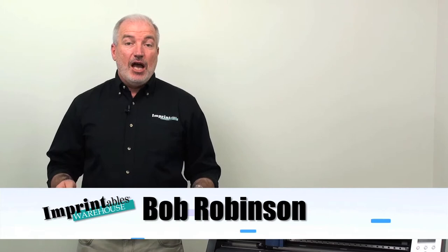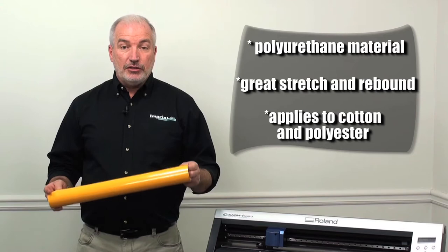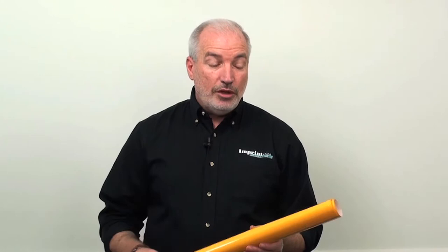I'm Bob Robinson with Imprintables Warehouse and we're going to talk today about one of our newest heat applied films called SpectraFlex. SpectraFlex is a polyurethane material with great stretch and rebound characteristics. It applies to cottons and polyesters and most importantly stretches like crazy. Much like our Ecofilm, it comes on a sticky carrier so it allows you to cut thin fine detail because it is a thin material.